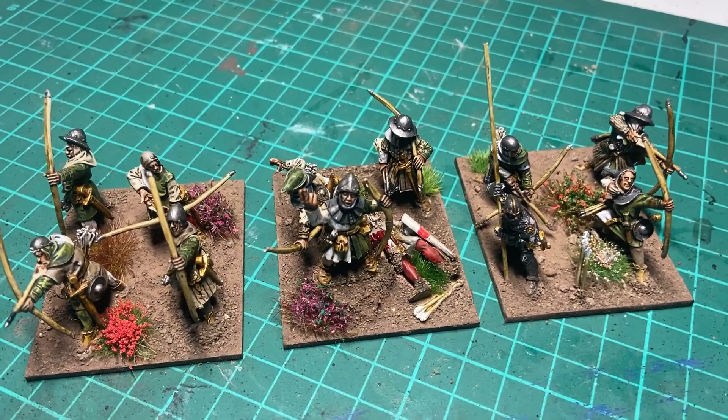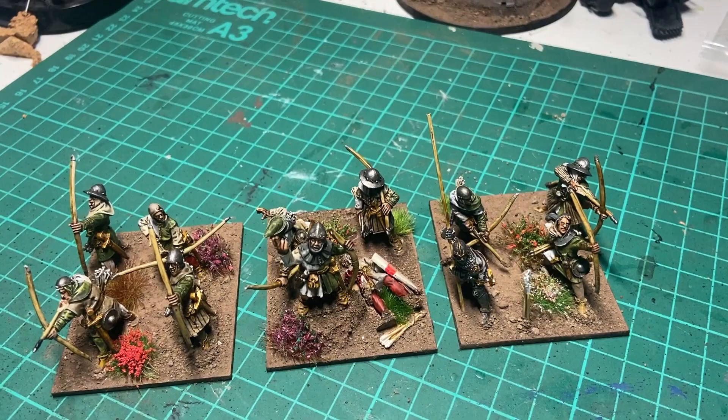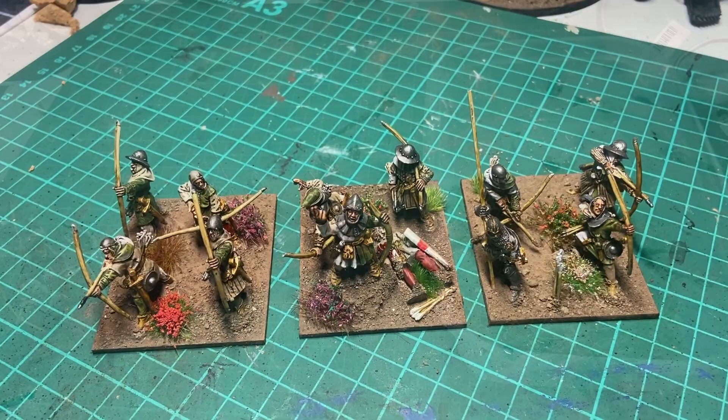And there we go with a few tufts — glued down in appropriate spots with super glue. Now just waiting for that to dry, and then the finishing touches of the flag over here, and some normal grass in amongst the tufts.